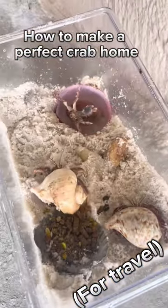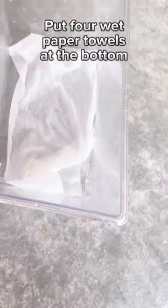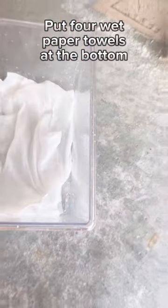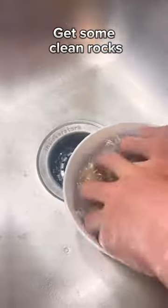How to make a perfect crab habitat. Get a cage. Put four wet paper towels at the bottom. Put some sand in and get some clean rocks.